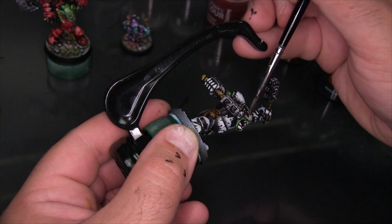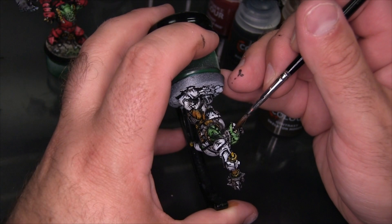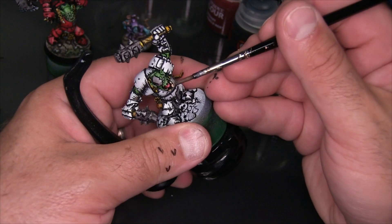This is a quick one — I'm just putting a little bit of Skeleton Horde on his teeth, just so they're not pure white. I've chosen to do Basha's armor in red, using Blood Angels Red from Contrast.